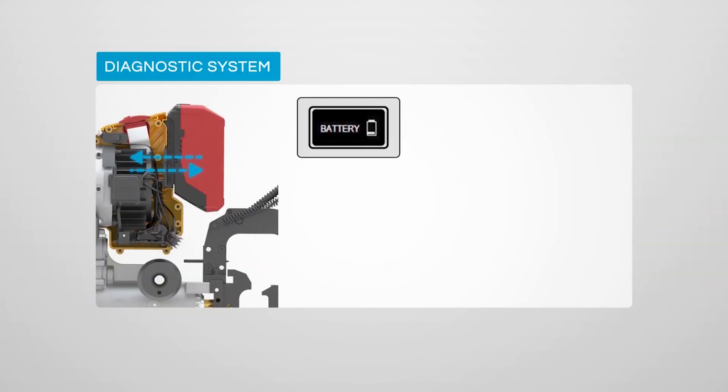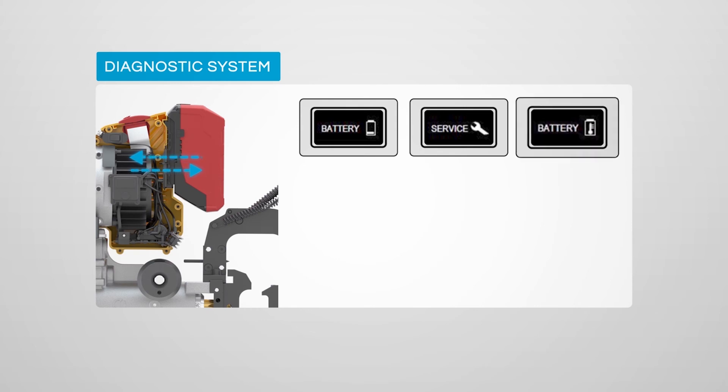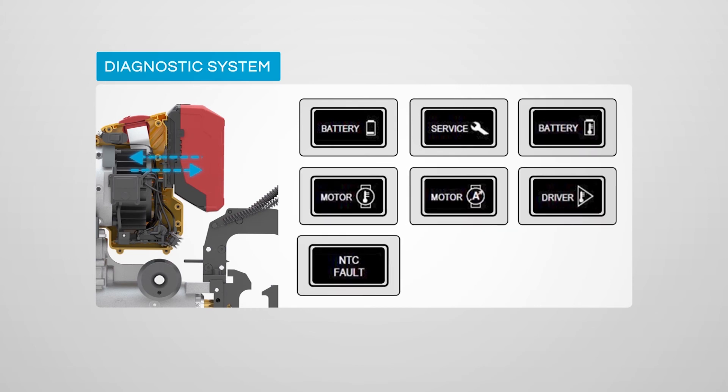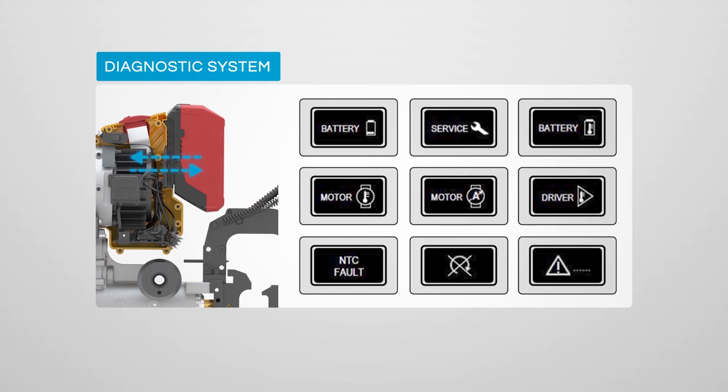In case of any problems with the machine, the LED display will clearly report a diagnostic error message. This simplifies troubleshooting and any maintenance that may be required.